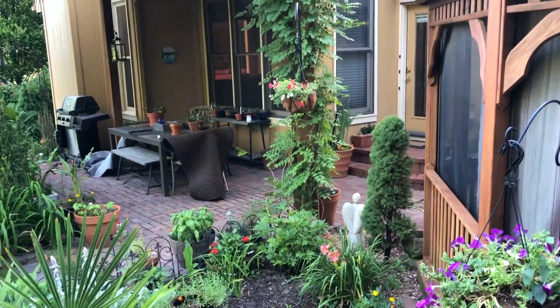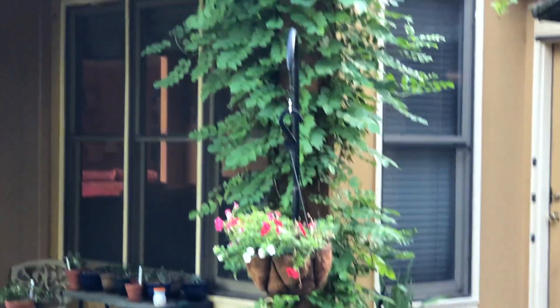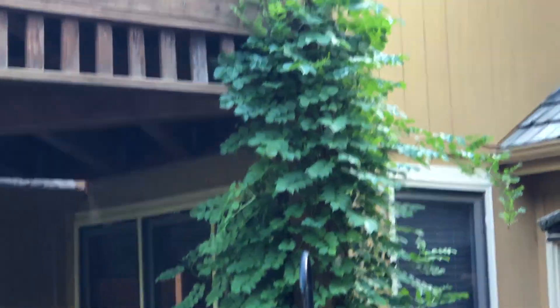That's the vine on the side of the house — the house creeper vine. I don't mind it growing up this structure.